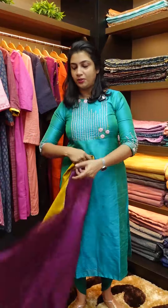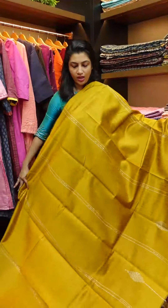This is a budget-friendly range within these collections. If you look at the Tessar, Rosal, and Geecha Silk categories, it's a good look.